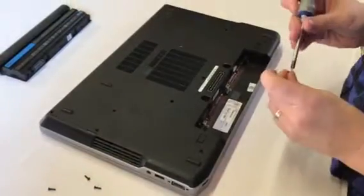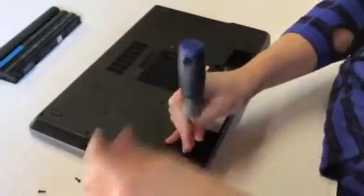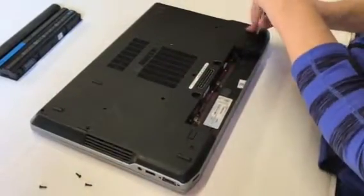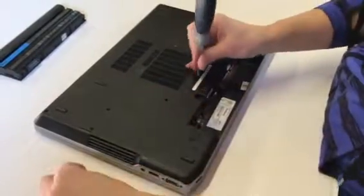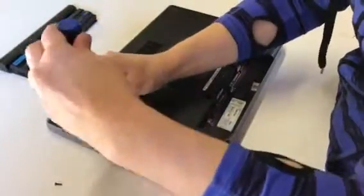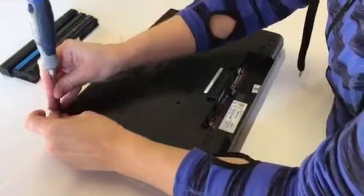Snap the cover back on and reattach the five screws. Again, you only have to do those five. There are some other screws on the back of the laptop that have to do with keyboard disassembly that do not need to be removed — just the five you see us doing in the video.